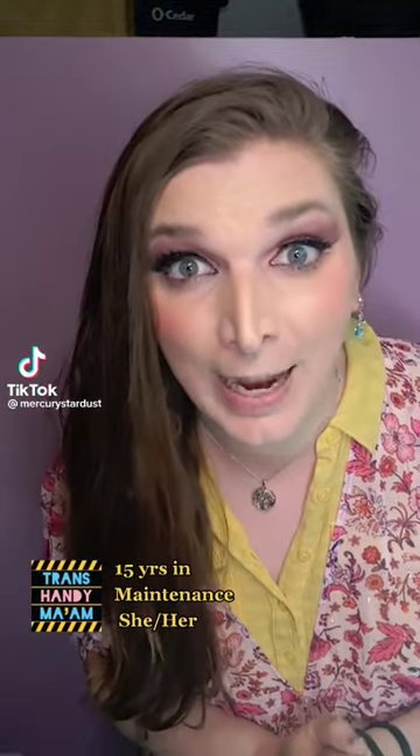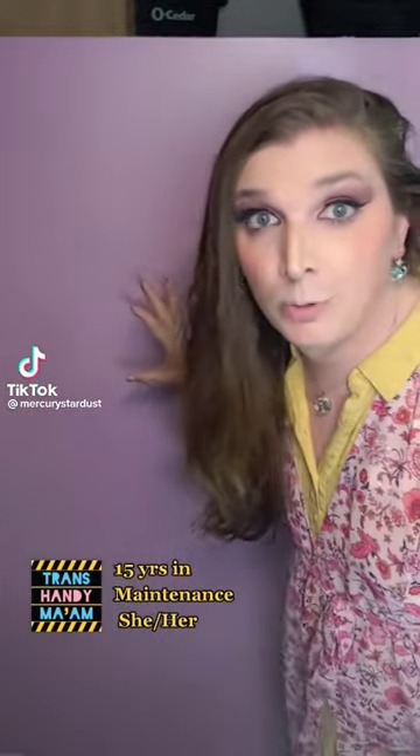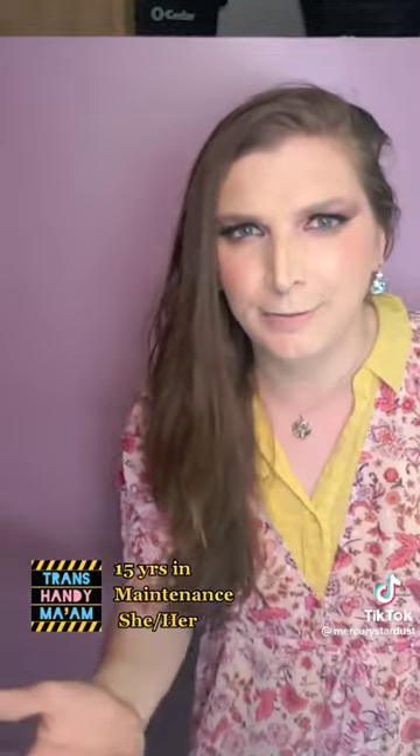Hey there, hi! My name is Mercury and I am the trans handy ma'am. Sometimes when you paint a wall it can leave streaks. Let me show you how you can fix that.